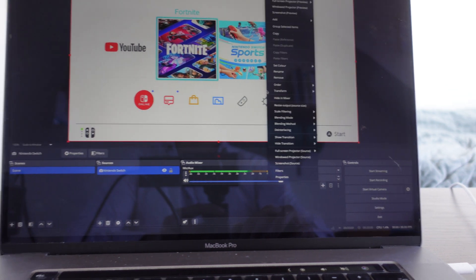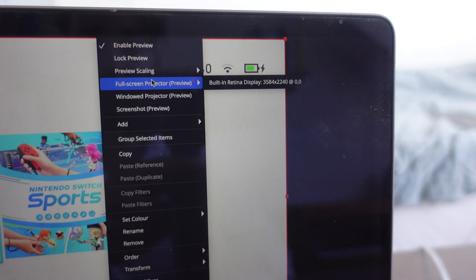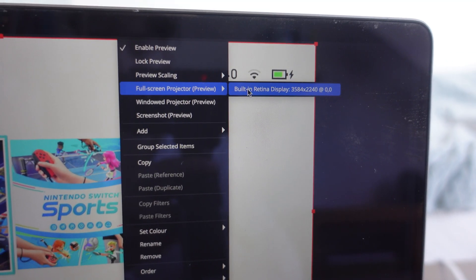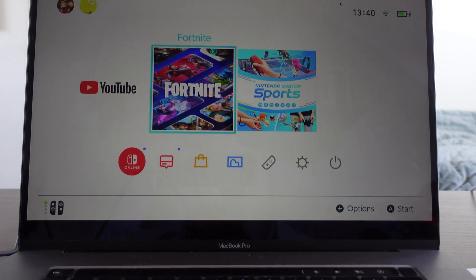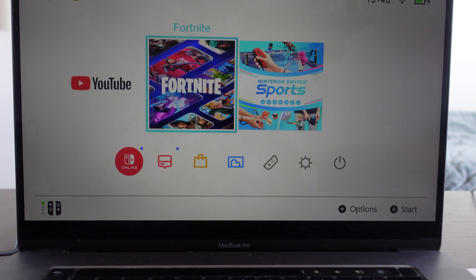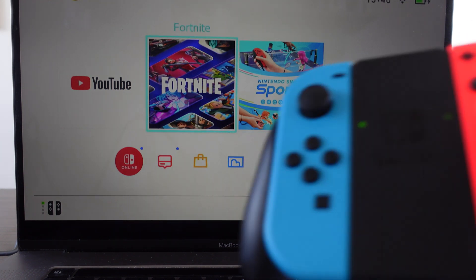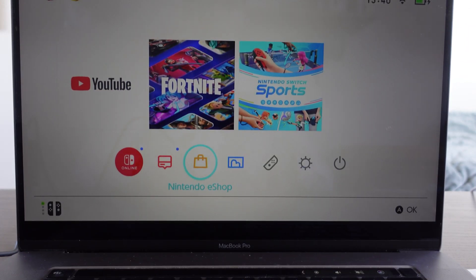If you right-click, we're going to click on full screen projector and click on that. Now if we take the Nintendo Switch controller and play with it, you can see that is how you use the Nintendo Switch and how to connect it to your MacBook Pro.